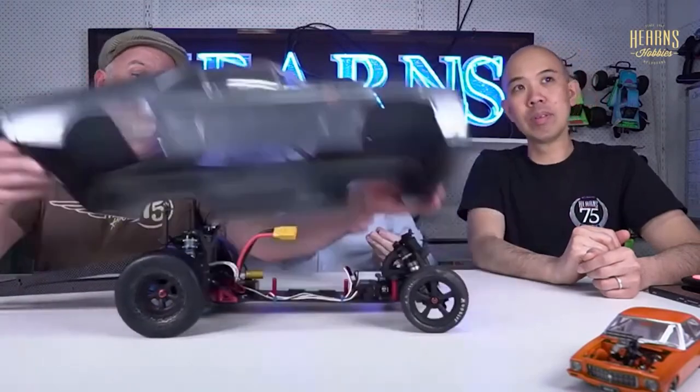One thing you'll notice with this car is we've got a full rear bumper and a little wing on it. This is a ProLine body, a Chevy Nova body. This style of car is what we call a rear motor car. Anyone that's raced buggies will remember we used to have rear motor buggies, and then around 2015 or so, we all switched over to mid-motor buggies.